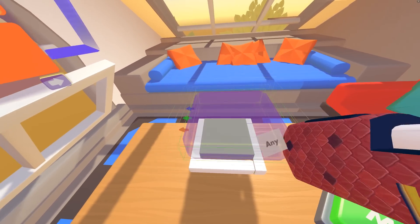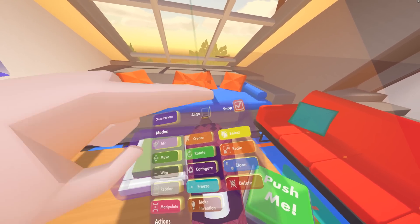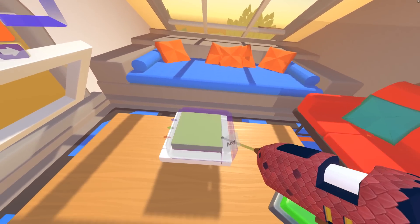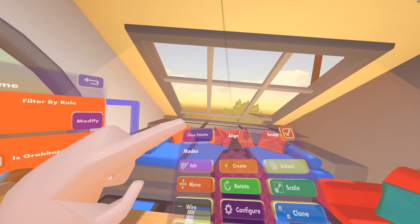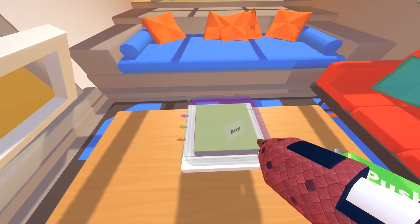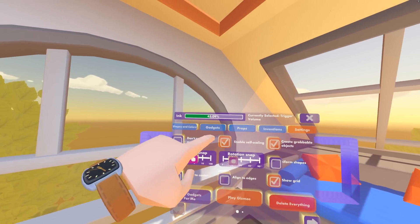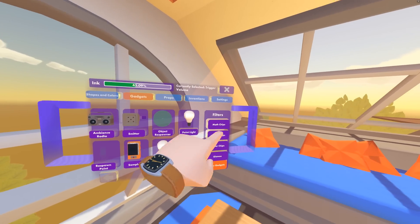We're going to use this trigger zone to detect when someone wants to press this button. I'm going to shrink this down with the Scale tool — I'll turn off snapping for more refined control, shrink it a bit, then switch back to the Move tool and try to line it up. It doesn't need to be perfect, but let's go to Settings and change the position snap to one centimeter so it doesn't snap so much and we can get it more approximate.